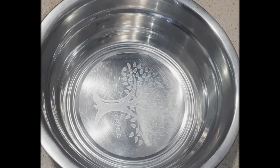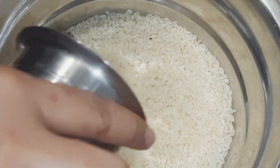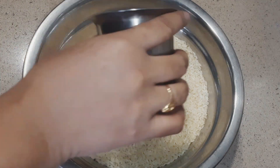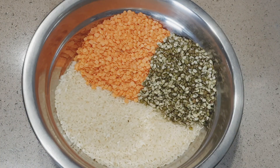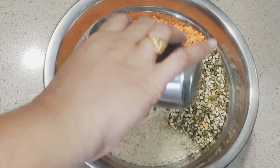Hi friends, welcome to my channel. We will prepare baby's straw flour cerelac. For this, we need to loosen the glass we have. We need one third glass, one third glass, and we also need one third glass.